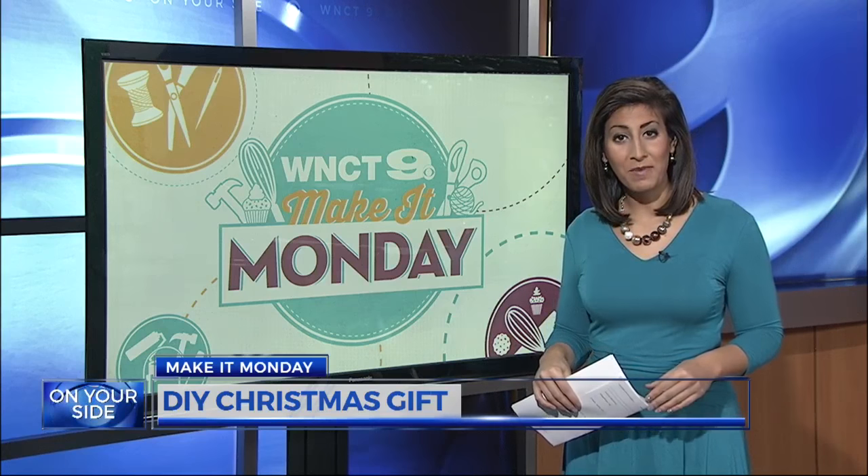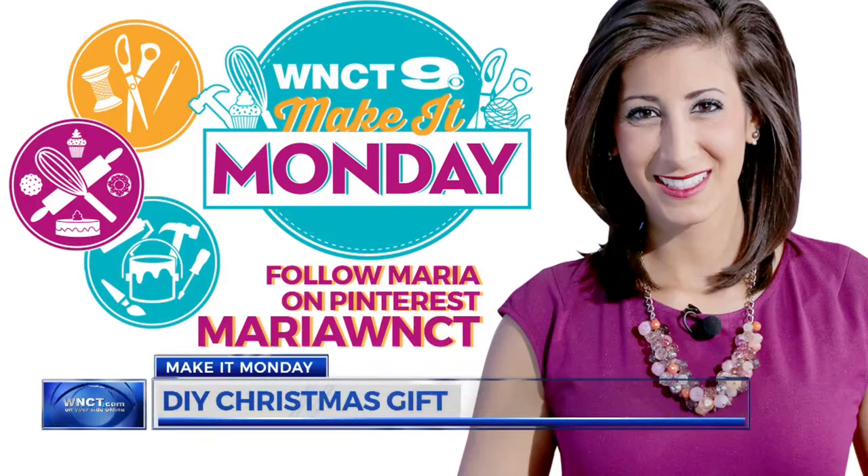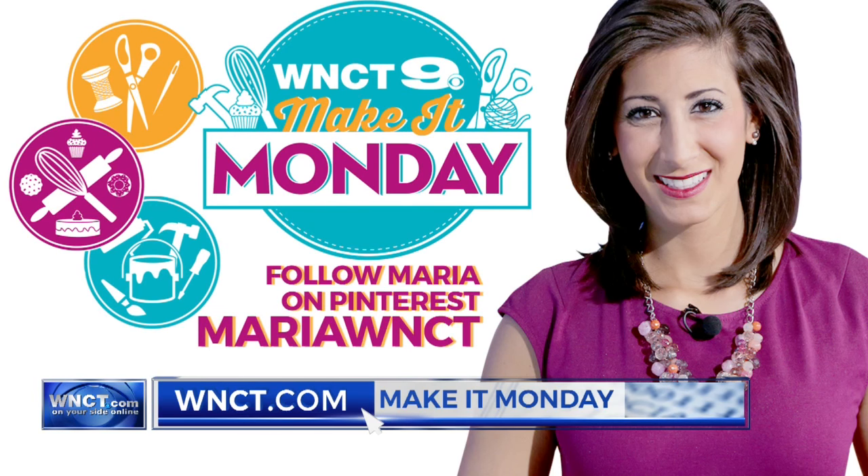You can make several of these for only about $20 total. That's your Make It for this Monday. For other Make It ideas any day of the week, follow me on Pinterest by searching Maria WNCT. You can also follow along on Snapchat, Facebook, and Instagram.